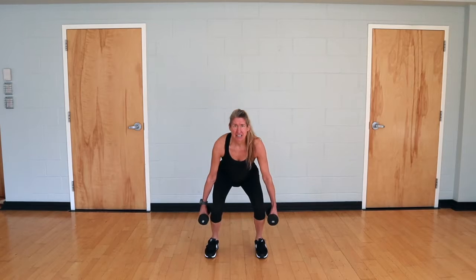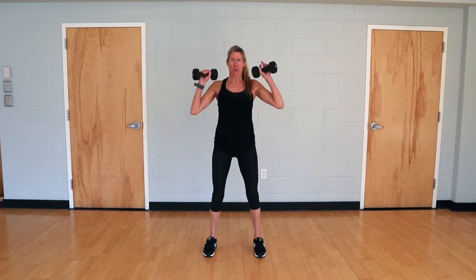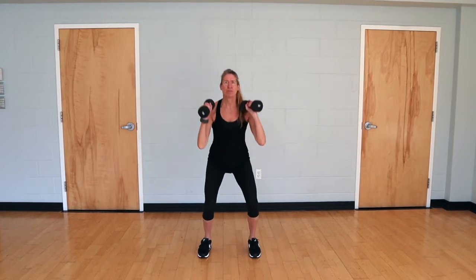Starting off with a squat, sending your hips to the back, extend up and we're going to go for an overhead press here — a multi-joint movement.